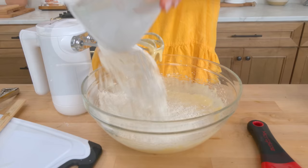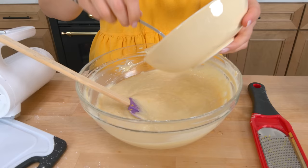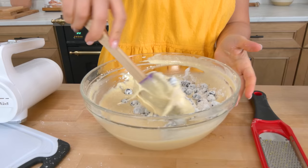Add in your dry ingredients and your curdled milk mixture, then just mix until it's just combined. That looks great. Now take your blueberries and all that dry mixture coating them, and fold them in — please do not blend them, just gently fold them in.